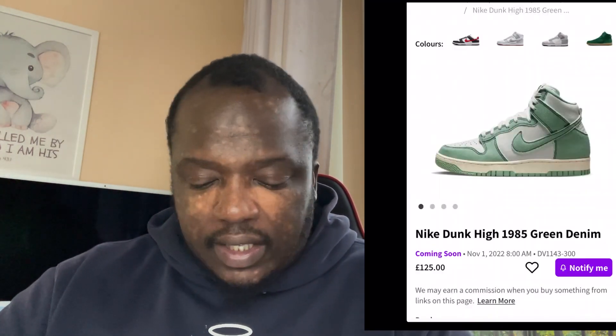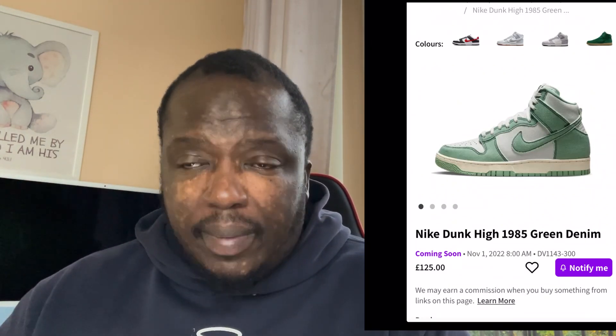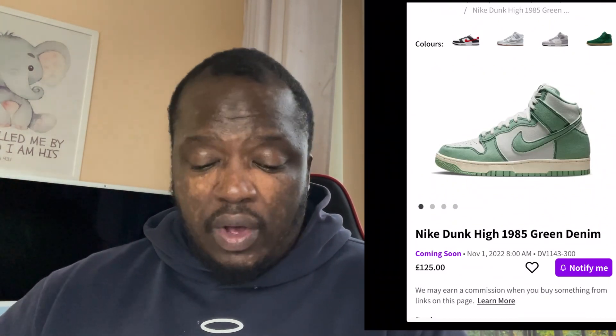What is up guys, welcome to my channel, I'm back again. Make sure you subscribe, let's get to it. We've got this shoe for females - it's the Nike Dunk High 1985 Green Denim. Big ups to Sell Supply every single time. We'll talk about this shoe briefly, it's a quick video.